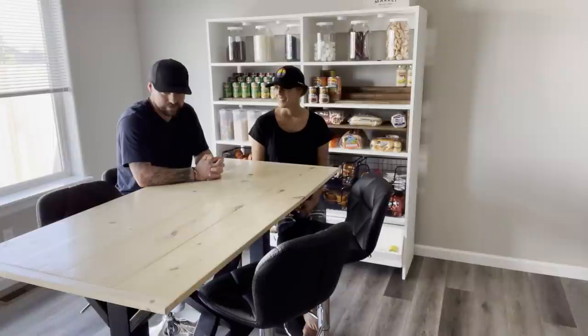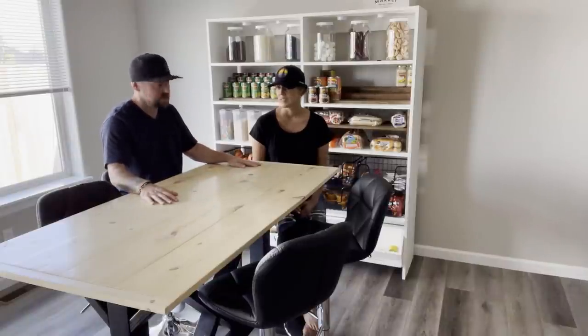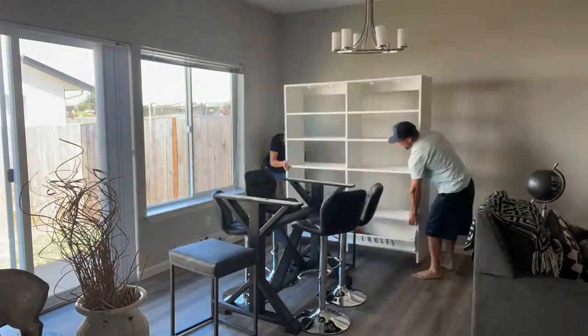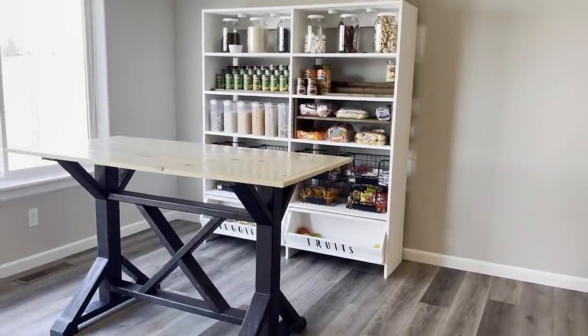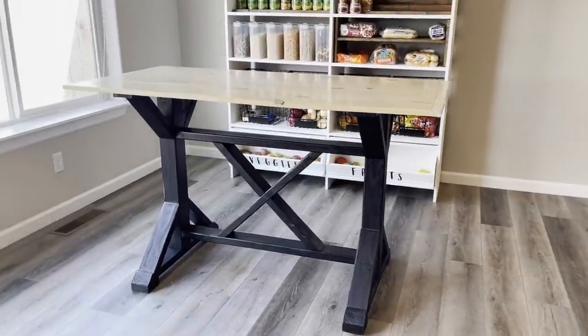Do you like it? I love it — it's beautiful. It complements the rest of the house and our previous project. It looks really nice with the pantry. We actually ended up moving the pantry across the room to situate it with the table — we feel like they complement each other pretty well.